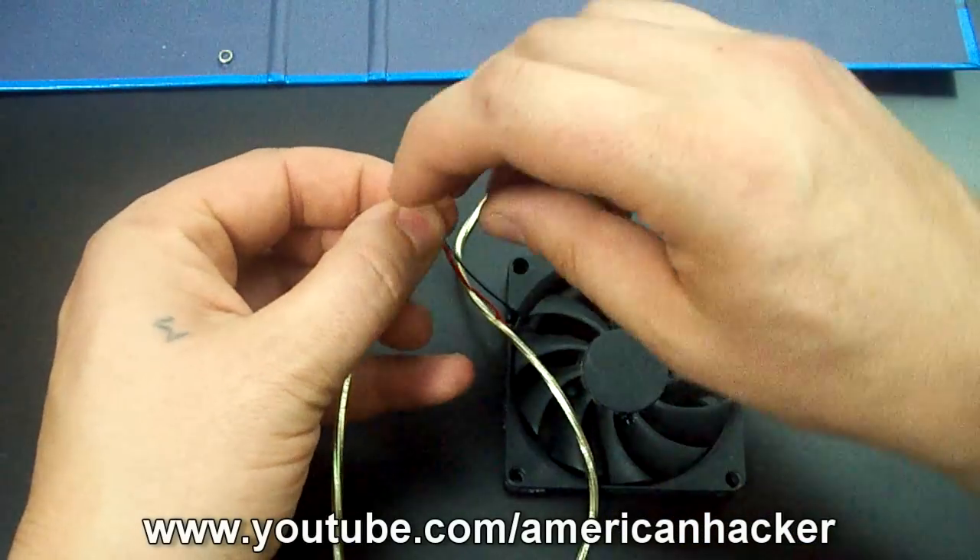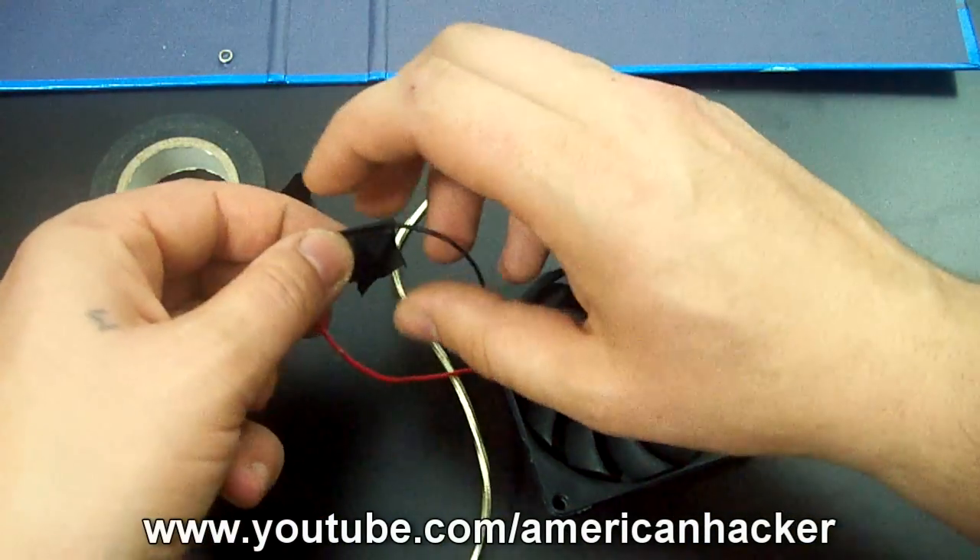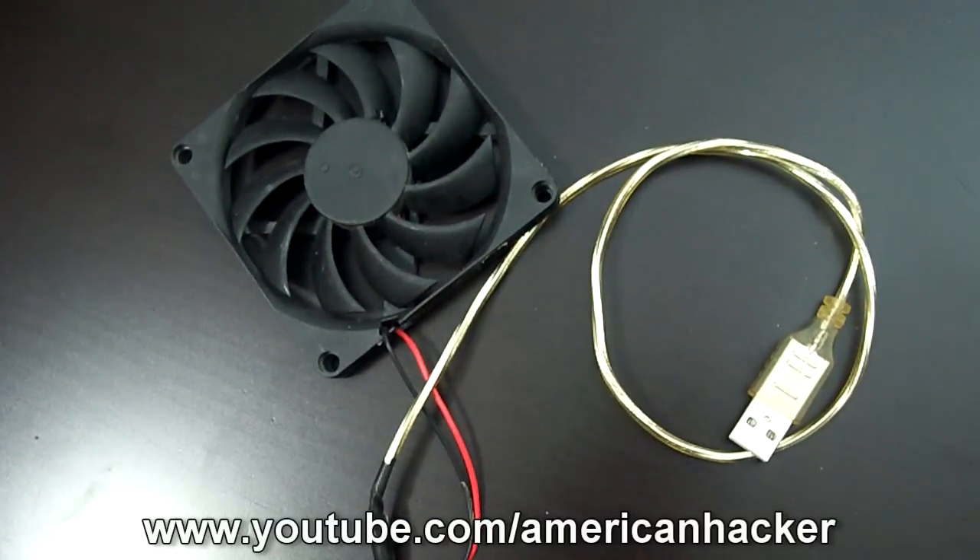Connect the fan wires with the USB cable and fix them with electric tape. You should get something like this.